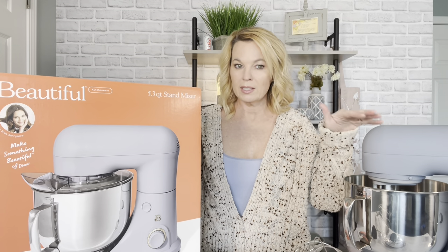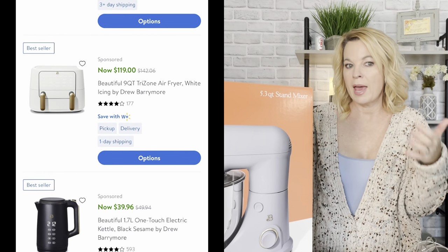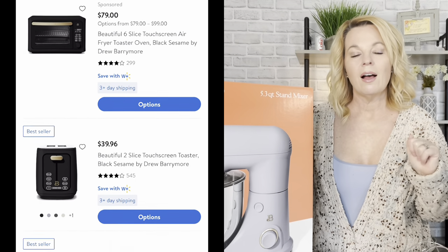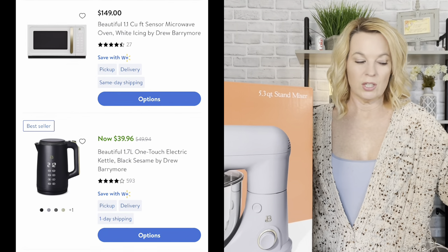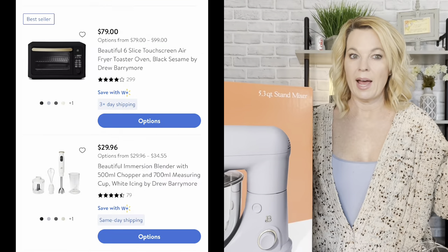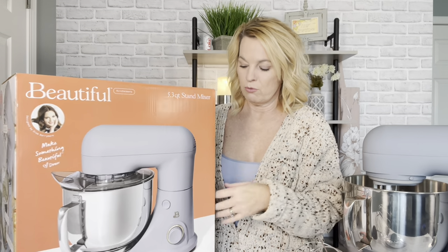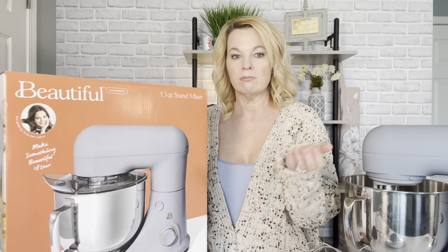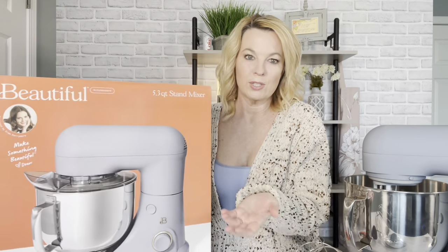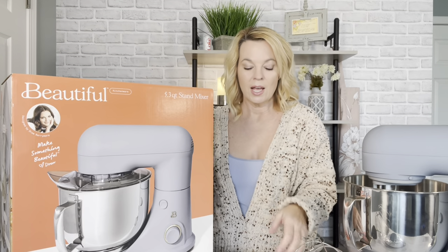I thought it could be a good review to find a stand mixer less expensive than a KitchenAid and see how it does. I was at Walmart and out front there was a big display of different appliances in cute colors — air fryers, griddles, pans, stand mixers. I was checking them out and realized this beautiful brand, which I had never seen before, is Drew Barrymore's line of appliances. I don't care whose line it is — if it works and it's a good product, I'm all about it.